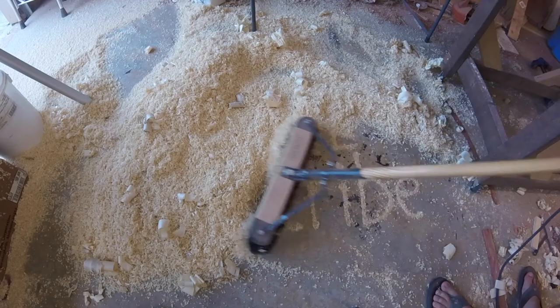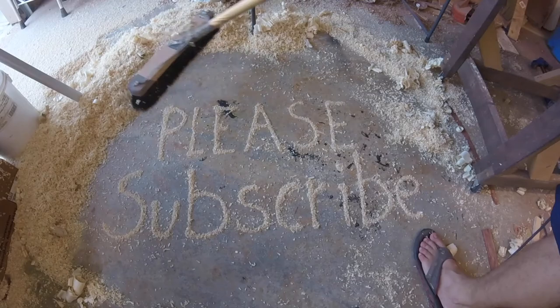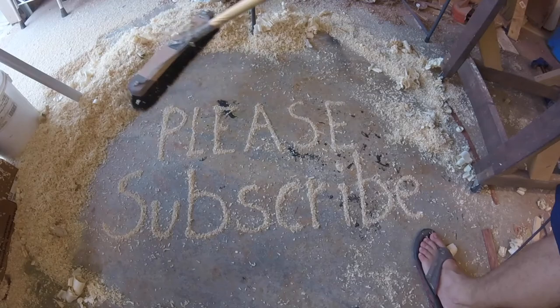I hope you like this video. If you did, please click that thumbs up button. Also subscribe to my channel if you haven't already so you can be up to date when I post future videos, and click that bell — I think that supposedly helps. Thanks for watching, guys, and I'll see y'all next time.